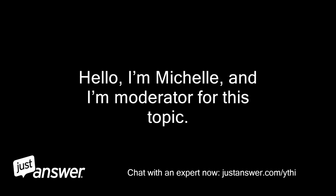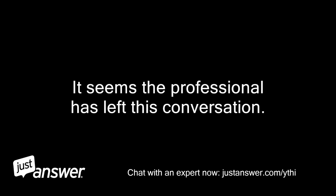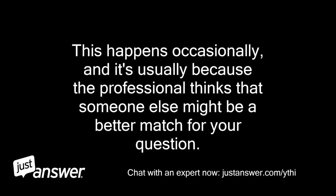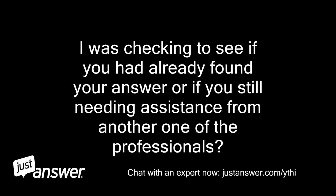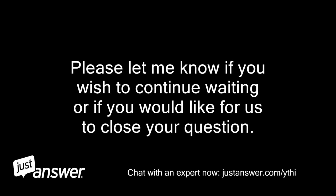Hello, I'm Michelle and I'm a moderator for this topic. It seems the professional has left this conversation. This happens occasionally, and it's usually because the professional thinks that someone else might be a better match for your question. I've been working hard to find a new professional to assist you right away, but sometimes finding the right professional can take a little longer than expected. Please let me know if you wish to continue waiting or if you would like us to close your question.